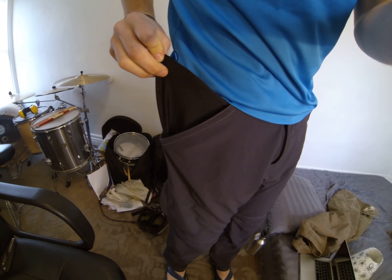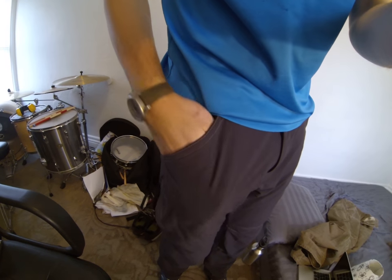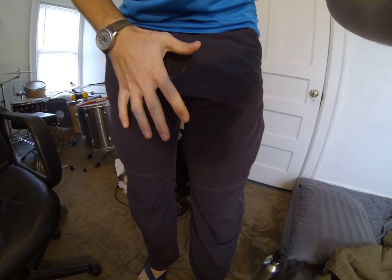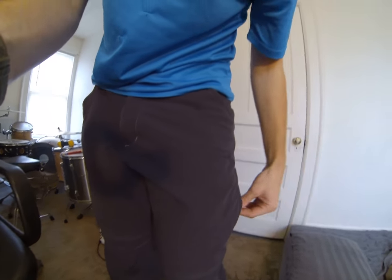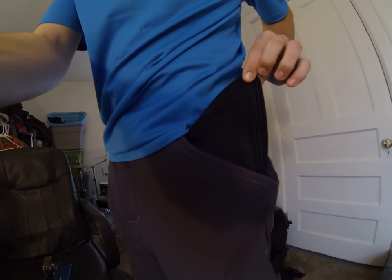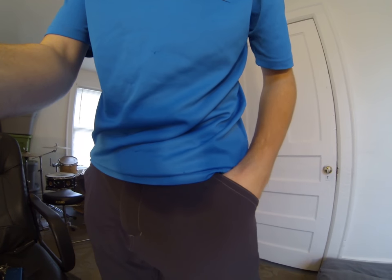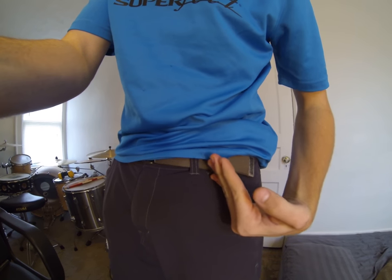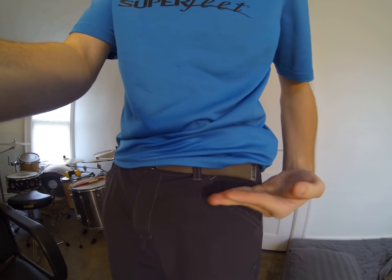All the pockets are mesh on the inside, which isn't normally what's going on with cool pants. However, these are completely synthetic, so it kind of makes sense in that aspect. Breathability is really what they're going to say it helps for. I think it just diminishes the durability, but no problems yet with the mesh pockets. They're kind of a split between a full angle and a flat top, so pretty easy access there.